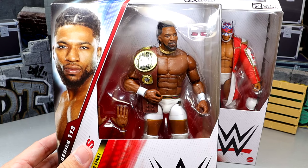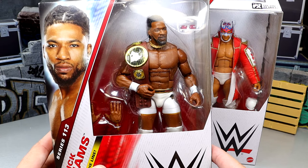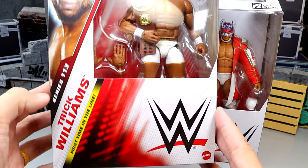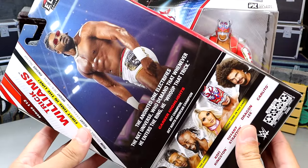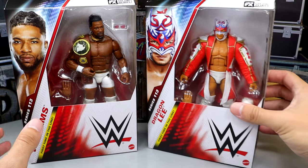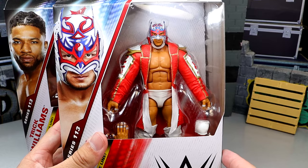Trick Williams — they put him in the white and gold gear, which personally is my favorite gear. They got a nice shot of Trick on the side, got the sunglasses, rest of the figures in the wave. And then of course we do have Dragon Lee, which I think is a really underrated figure. They both have the white gear, they're both looking fire.